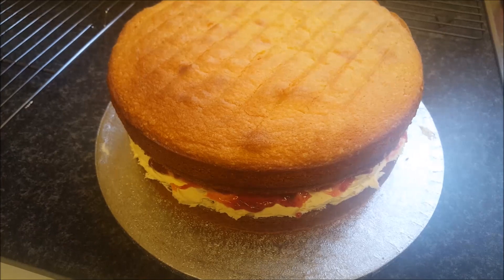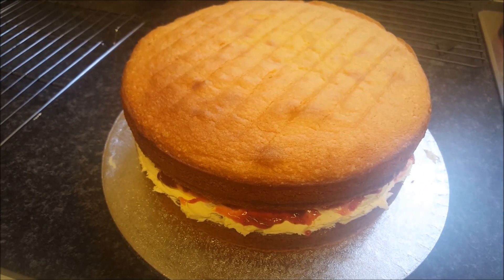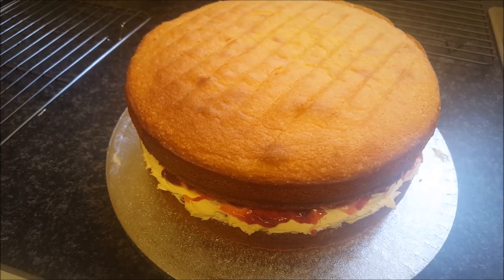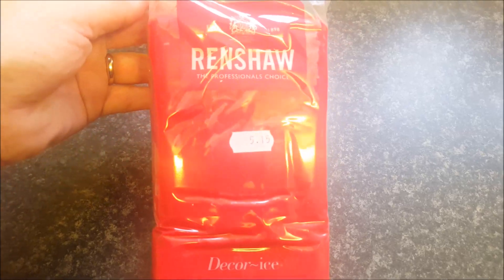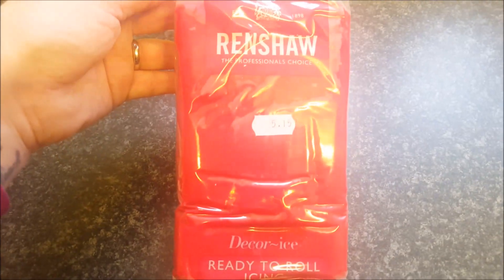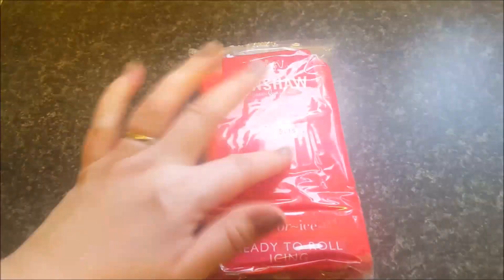Right, there we go. I'm just going to cover it all in a thin coating of buttercream now and get ready to decorate the top with the icing. So I've covered the cake and I'm just going to roll this out now — this is red icing from Renshaw — so I'm just going to roll this and then cover the top of the cake.